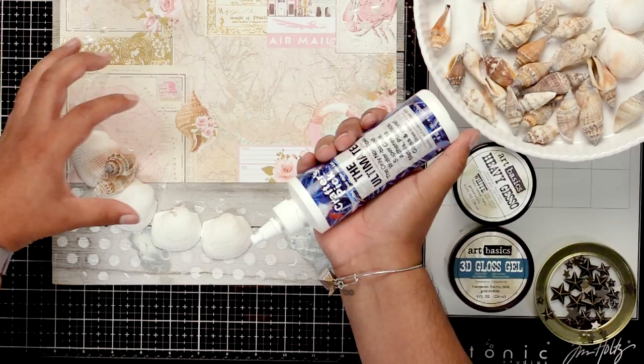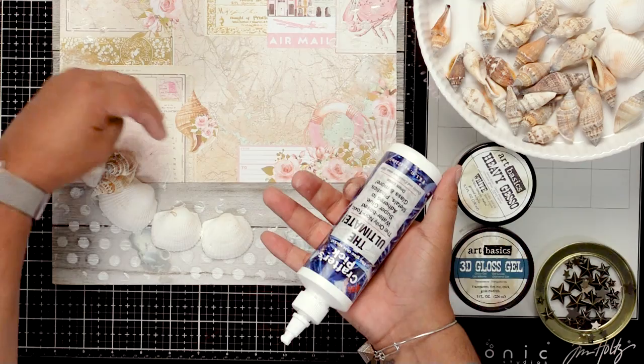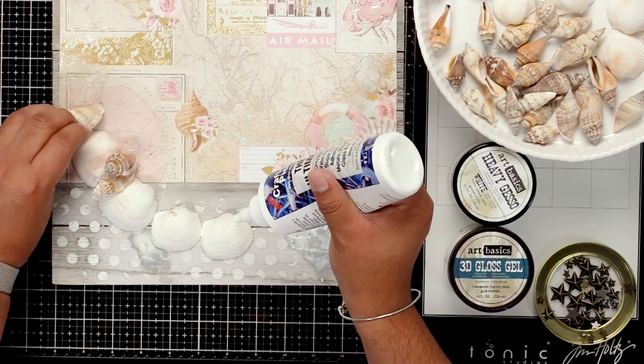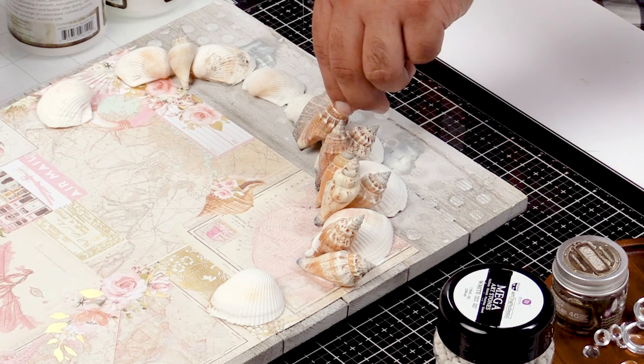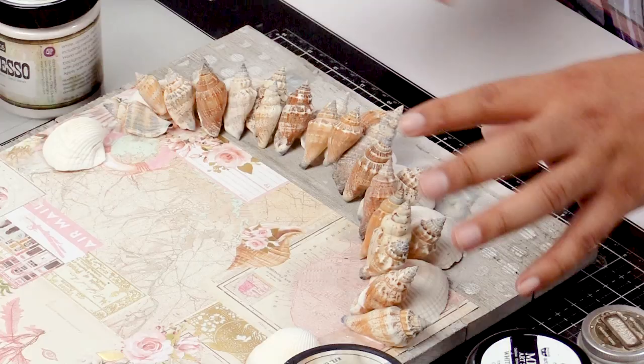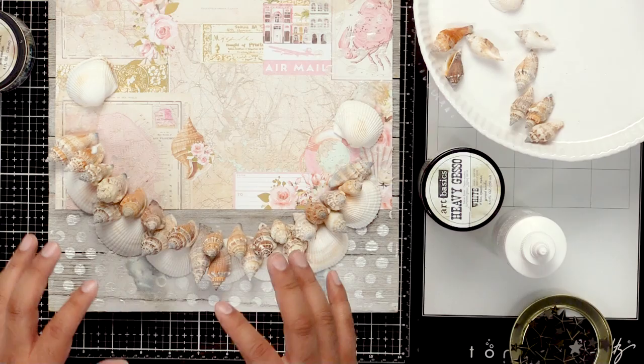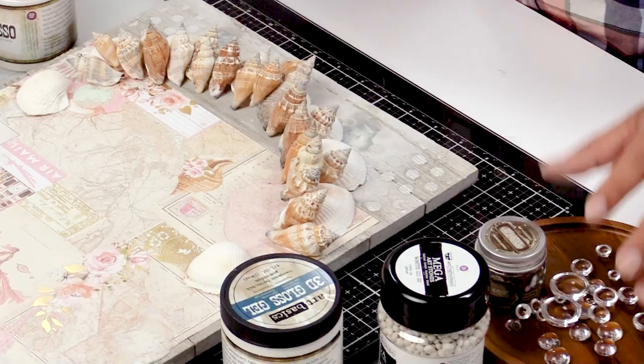They're all going to be facing the same direction. As you're gluing down, you want to make sure they're facing the same direction so it doesn't look like you just threw them on there. I'm going to take a couple more and continue adding all these shells and gluing them on. I went ahead and finished putting all of my shells here — you can see I assembled them facing the same direction. I'm going to let that sit for a second, and while it's drying, I'll go ahead and take other embellishments to add accents to the piece.